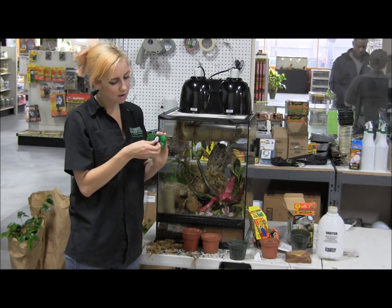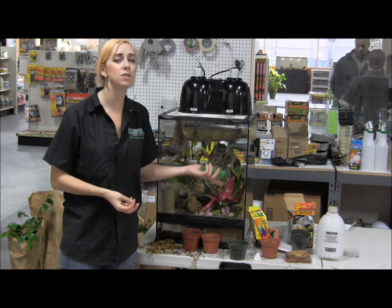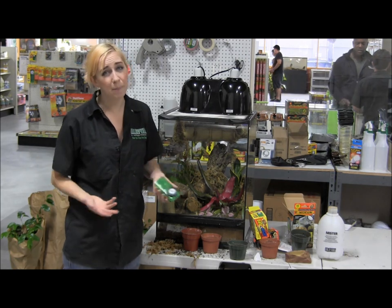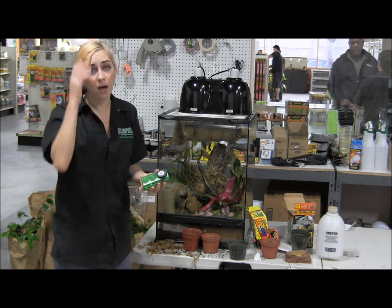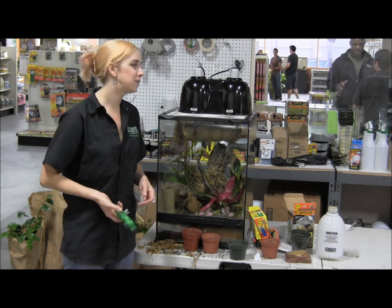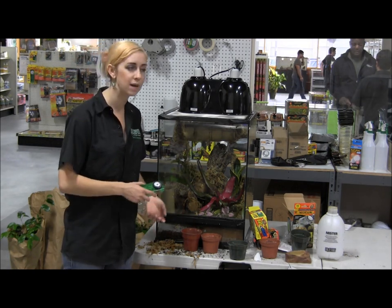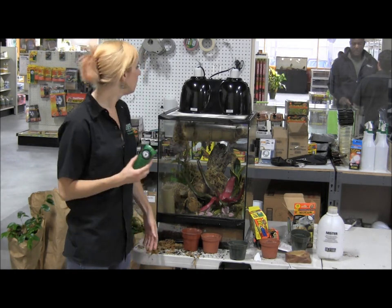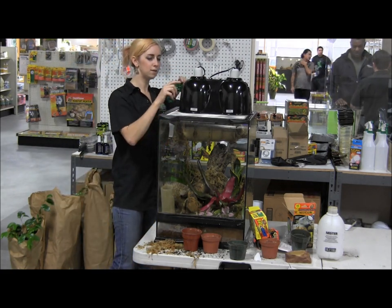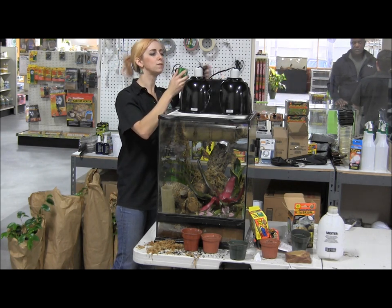For most day geckos, in the summer keep them with a daytime cycle of about 14 hours of daylight. In winter you can let it drop down to only 10 or 12. 14 hours of daylight is ideal — that's what I kept mine at home. If you prefer only 12 hours, it's entirely a personal call. I prefer 14 because that's pretty much when I'm home in the morning before I leave for work and when I come home from work so I can see them. Go ahead and plug that in — this is for daytime, and this is for nighttime.